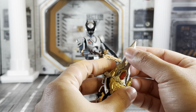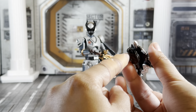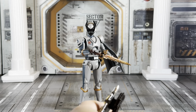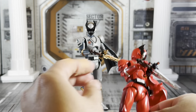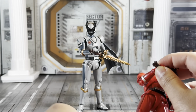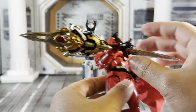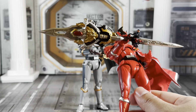You put the two points together up here, take this piece, and if we take Kuwagata Oja and pop the Oja Caliber out and remove this little piece from the back, you connect this and now you've got the Naginata mode, which is really cool.